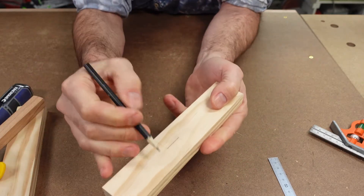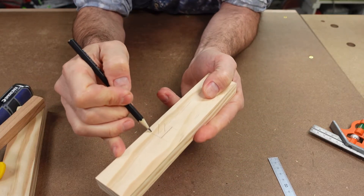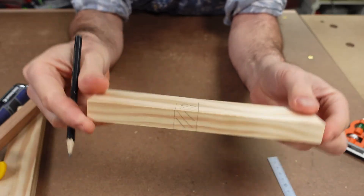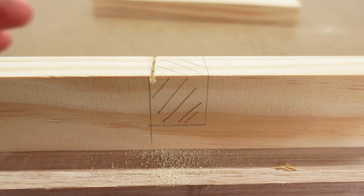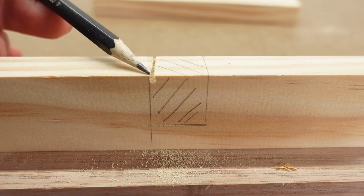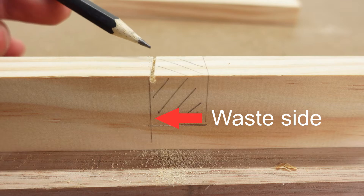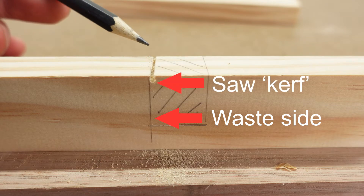To make the joint more obvious you can run a pencil line through the groove and clearly mark the waste. You can now start to get a sense of how this works. Remember, this might be very simple to you, but for students this is very new and will test their manual dexterity. Now the waste needs to be cut out. You can see here that the tenon saw cut is on the waste side of the line, as the saw cut will take out material equal to the thickness of the blade. This is called the saw kerf.